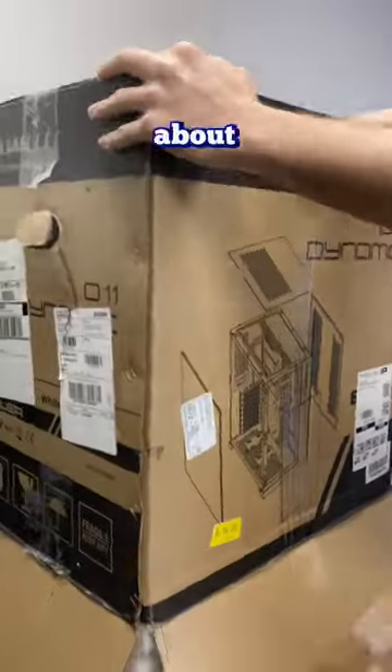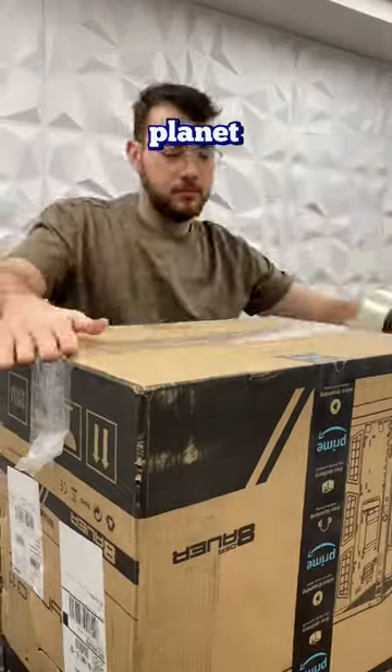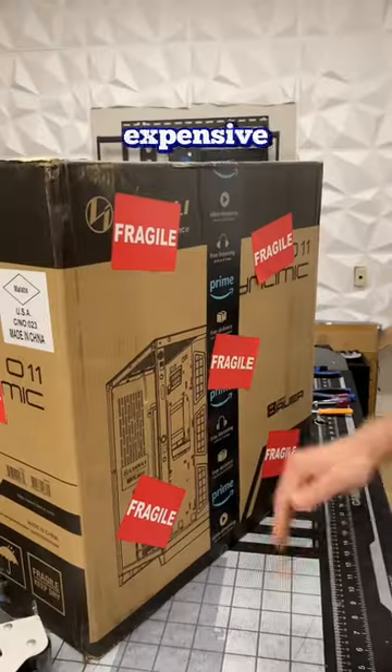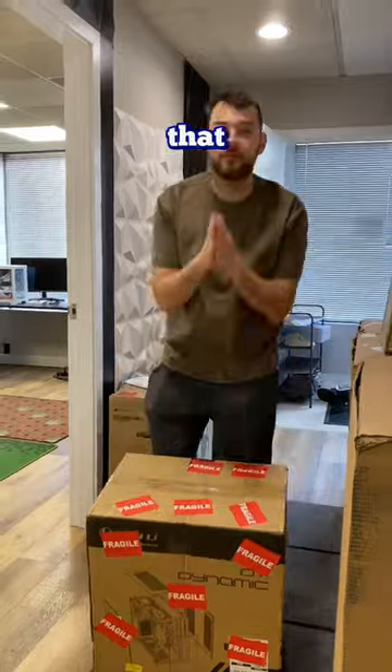We've seen your comments many times about double-boxing the PC, and here's why we don't do it. For starters, it's really bad for the planet — we ship out thousands of PCs per year and imagine how much extra cardboard and packaging that would cost. Number two, these cardboard boxes are super expensive and can actually cost us tens of thousands of dollars per year. Lastly, we've been lucky enough that nobody's stolen them.